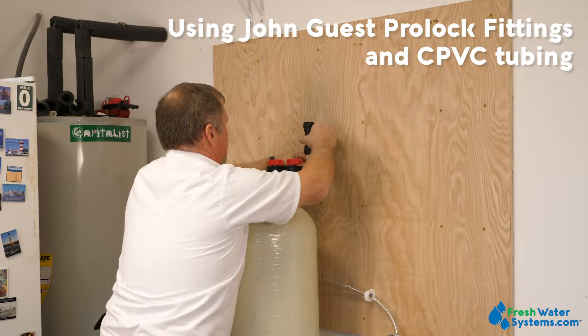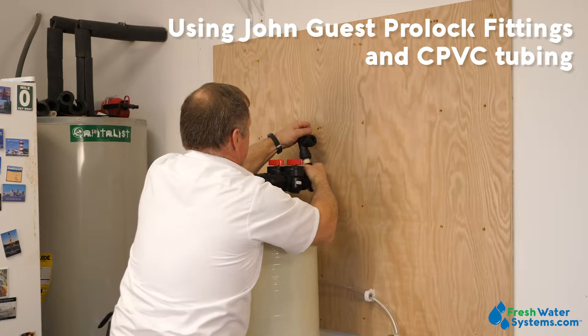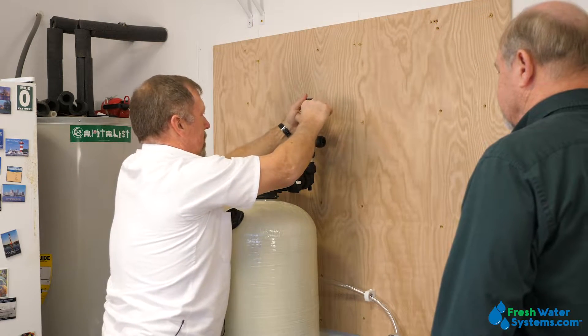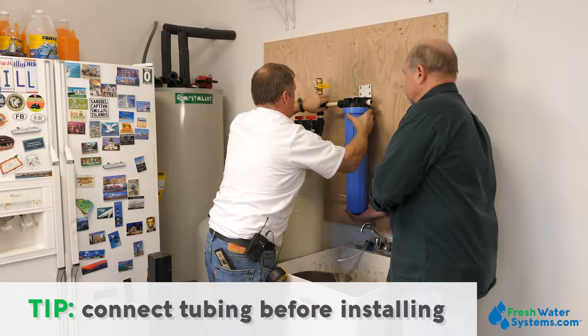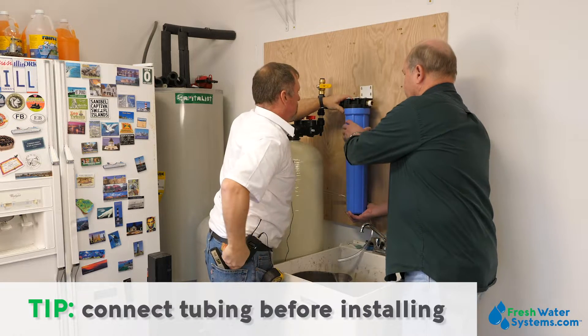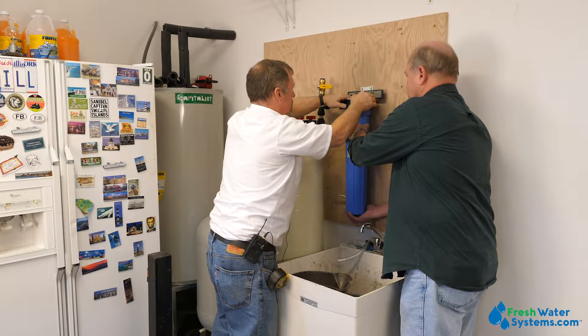We're going to use John Guest Pro-Lock fittings and CPVC tubing. For more info on the John Guest Pro-Locks, see our other video on John Guest products and Shark Pipe fittings. Now we're going to transition into the pre-filter and UV system, which is going to go right on this board following the calcite tank. I connected the CPVC tubing to the housing first and then installed it into the T so I could get the distance properly set up for where the cartridge filter would be mounted.